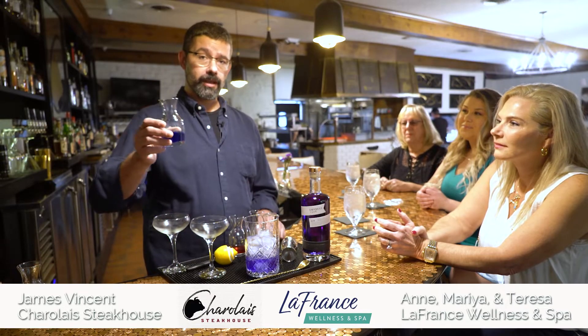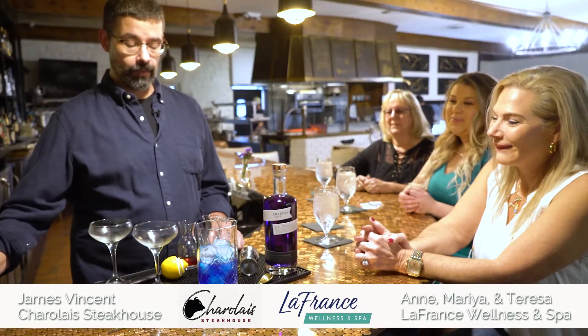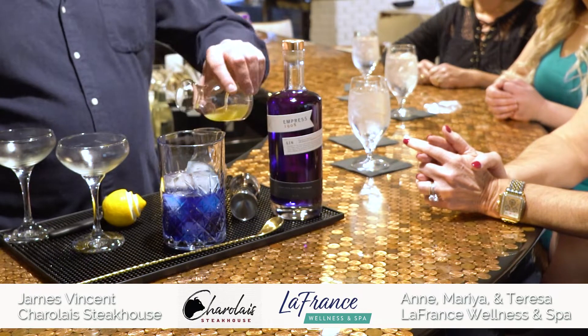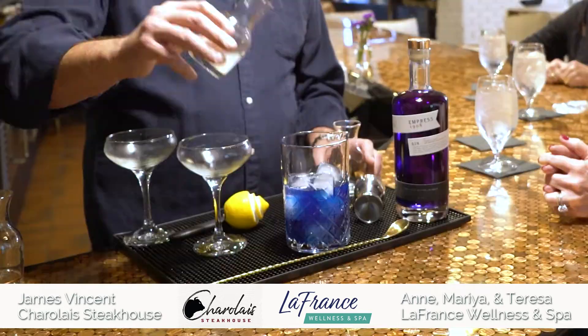We're going to use a little bit of blue curacao to give it a nice rich blue color. Just a touch of cranberry juice will also deepen the color. Pineapple juice, and a little bit of our hand-squeezed sour mix.